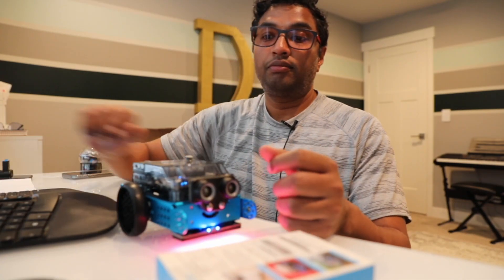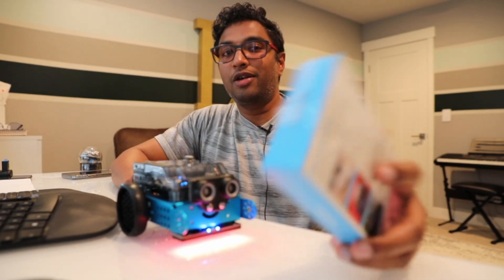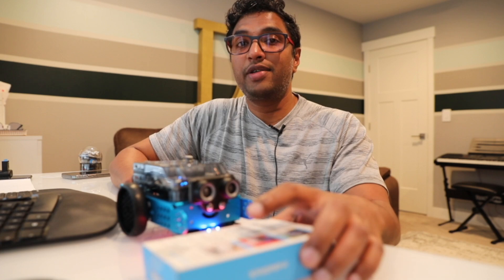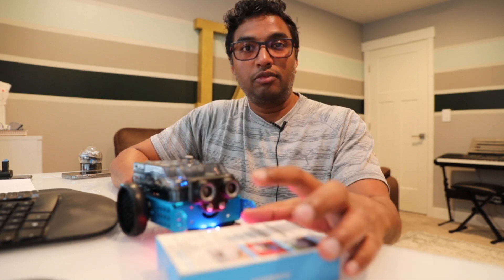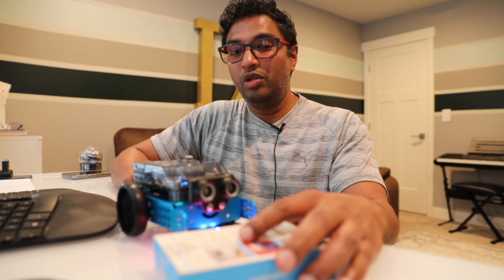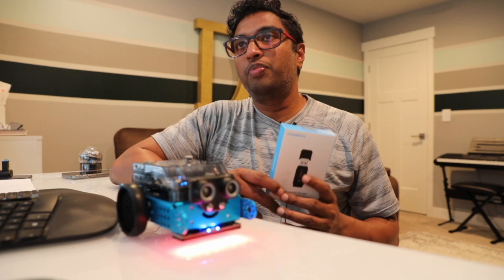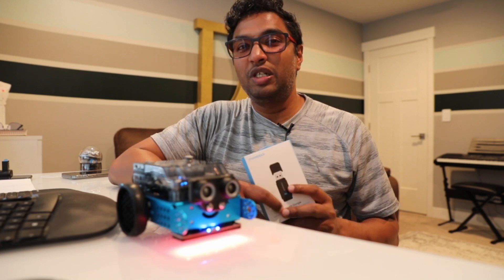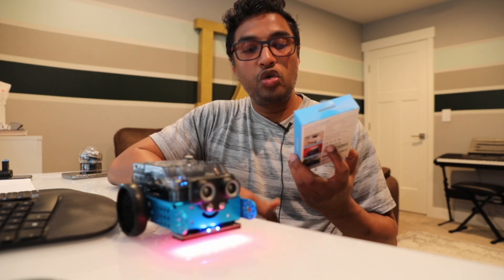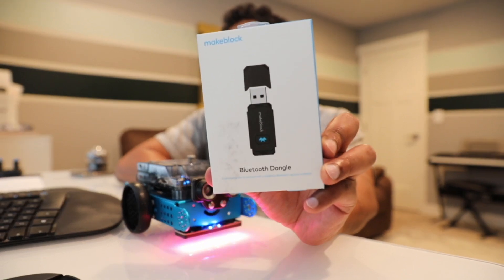Hello everyone. After one year I didn't touch any robot products because of the pandemic. I was doing my CISSP and I'm free now. I want to do more videos and this will be my first video after one year. I was thinking to do this video because so many people are having issues with the firmware update and troubleshooting software.